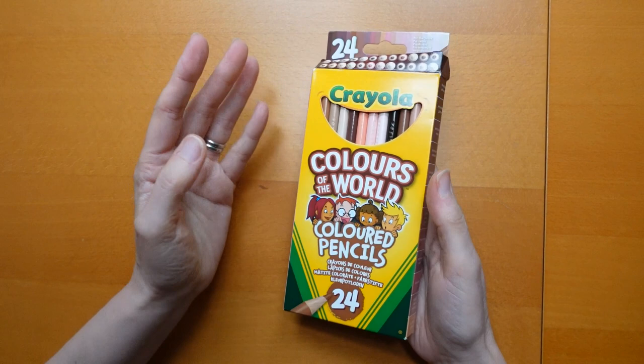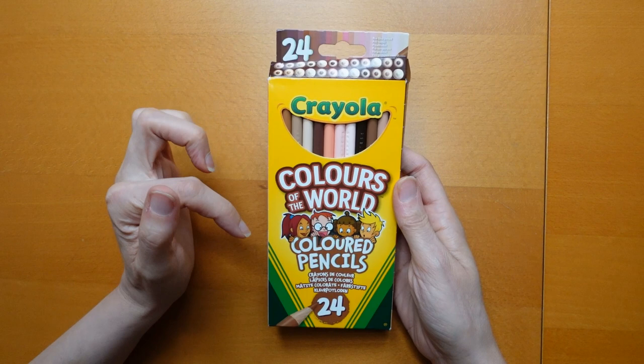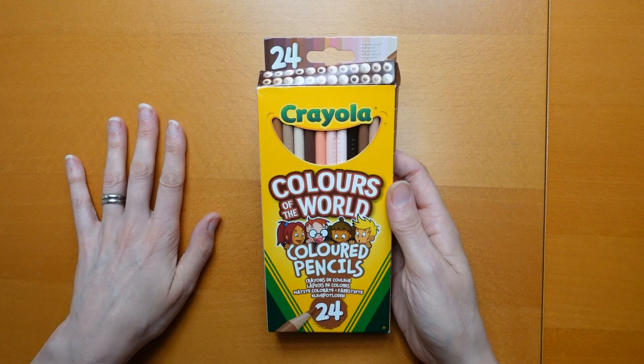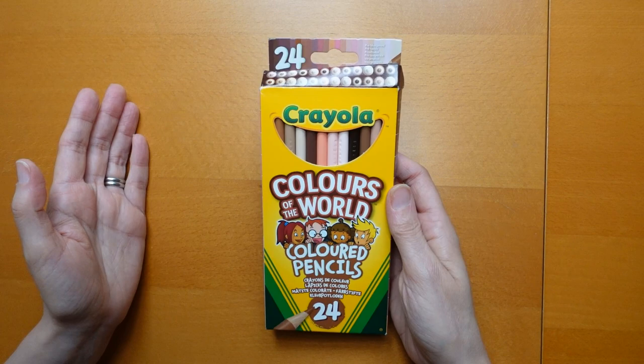I've never used Crayola — I probably have as a child because in the UK we tend to have these for children. But I was really excited by this sort of skin tone set because I'm not really confident in doing skin tones, so I popped it on my wishlist and here it is. That's really exciting.